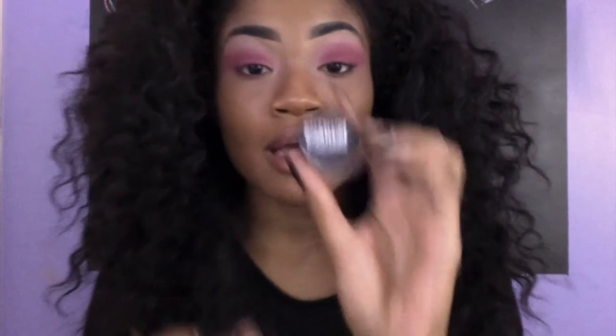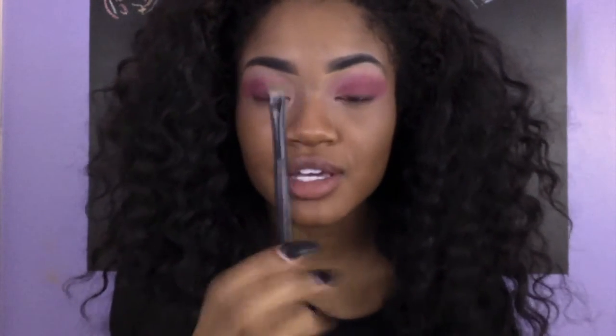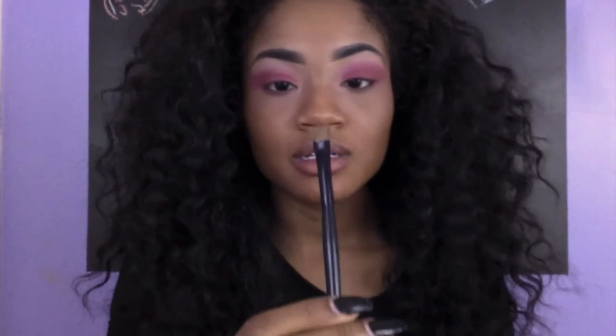For my eyeliner, we're going to be doing a wave. I use Maybelline — their gel eyeliner. And the brush that I'll be using, this is my favorite brush. I use this to do my eyebrows, my concealer, my eyeliner — everything. I got this from the dollar store.